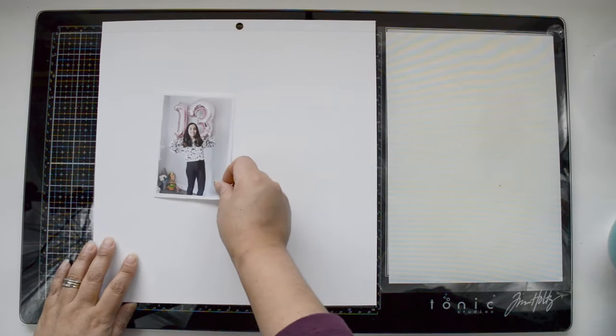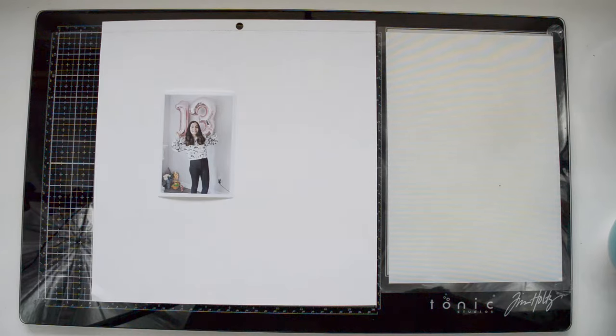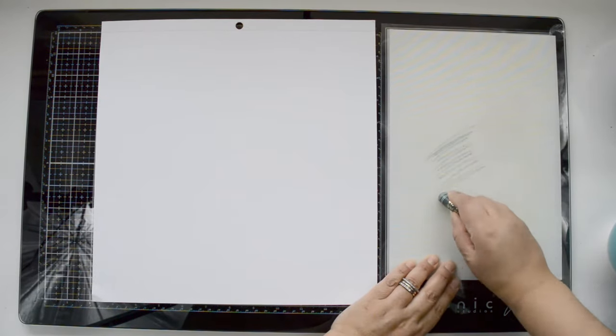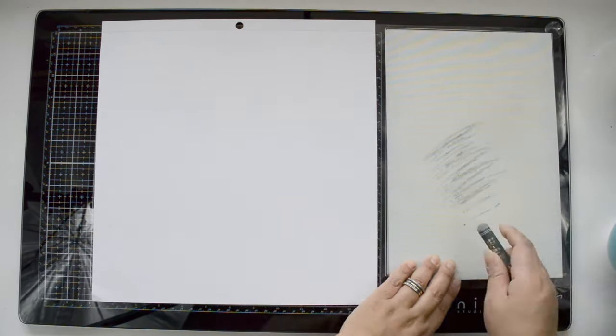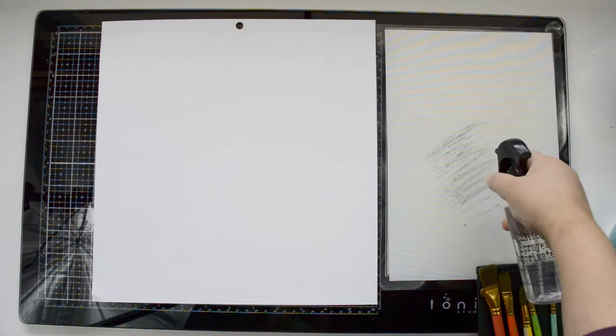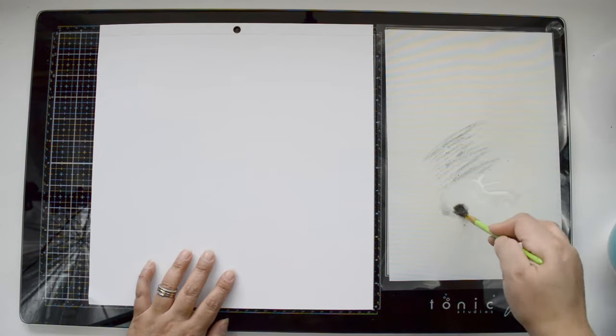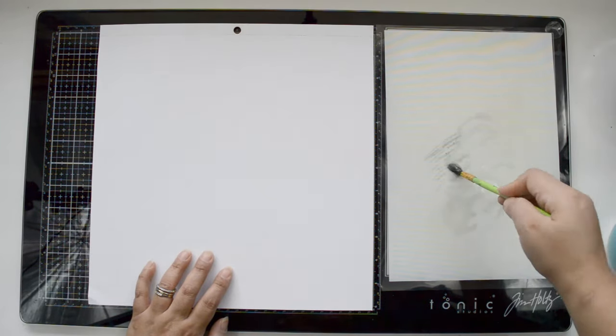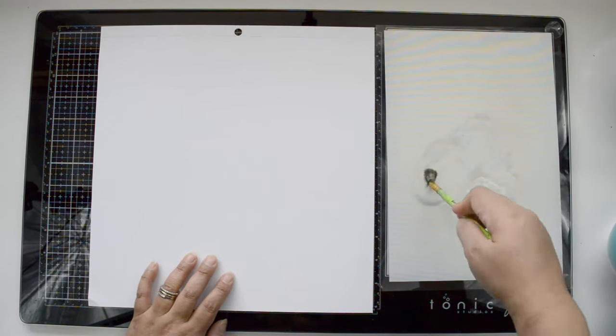My first idea is to create a layout about my niece who just turned 13 while in quarantine because we're in lockdown here in Ontario. I have a picture my sister sent me from the celebration, and the inspiration for this layout is going to be the outfit she's wearing and the balloon behind her. The balloon is a mylar, shiny pink, and she's wearing black and gray, so I'm going to pick up those colors.